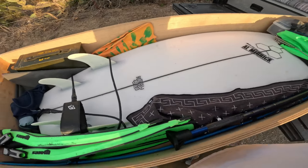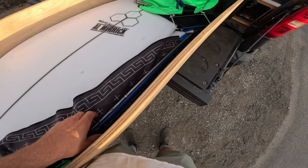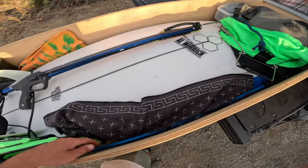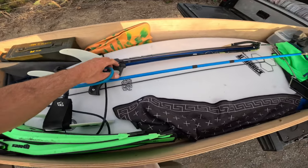The surfboard here is a Channel Islands Bobby Quad — probably my favorite board I've ever had. Along the side of my drawer I have some spearguns. This is my main one — single band, really good for shooting halibut. If I ever go out with a buddy, I have an extra here — this is just a hand spear, or a Hawaiian sling as some call it.